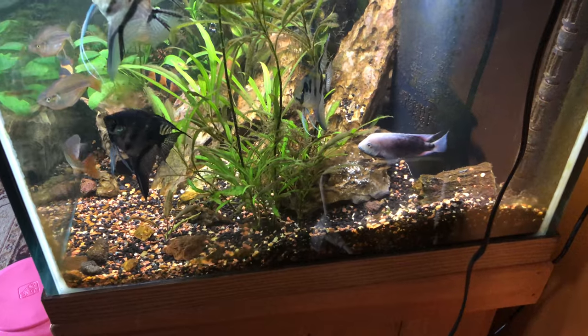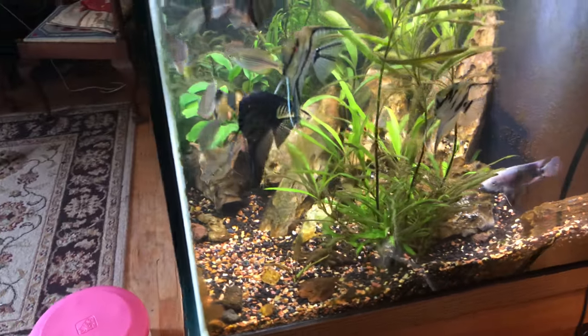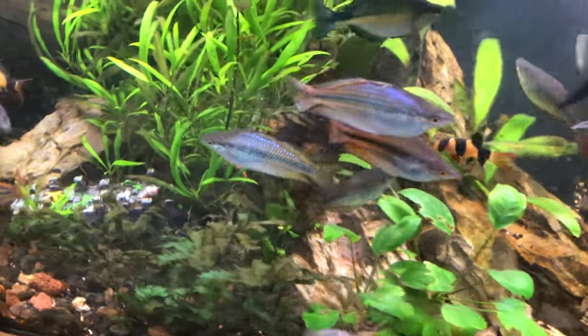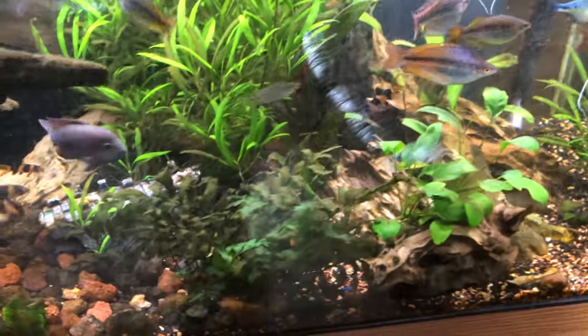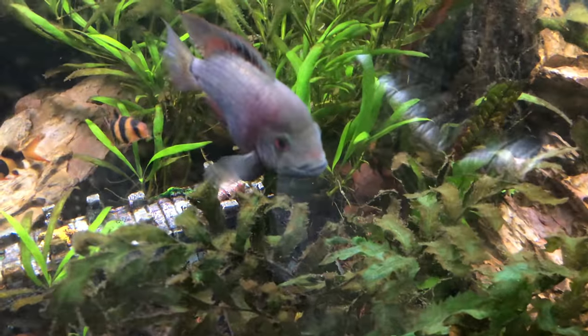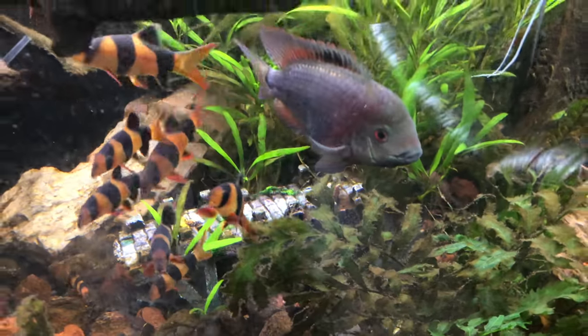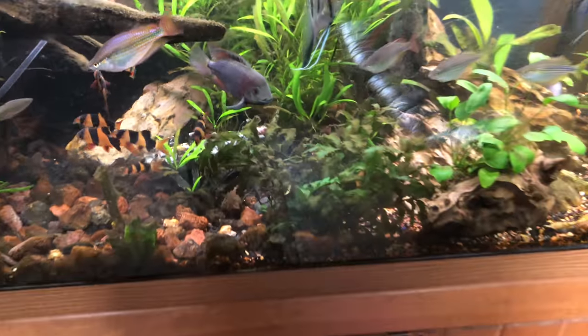She's guarding the eggs and he's supposed to be guarding the territory — let's see what he's doing. He's not doing anything, he's not guarding anything. Dude, you got babies over there! Yeah, he's not doing anything.